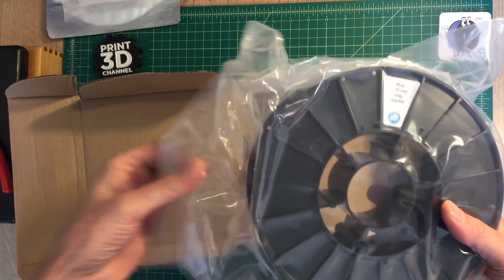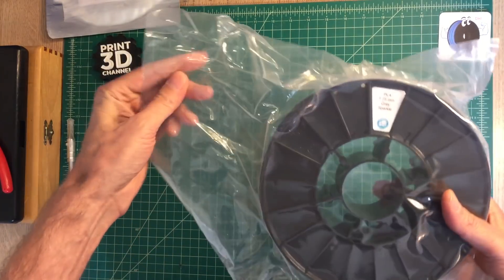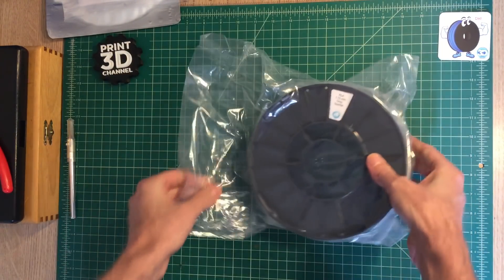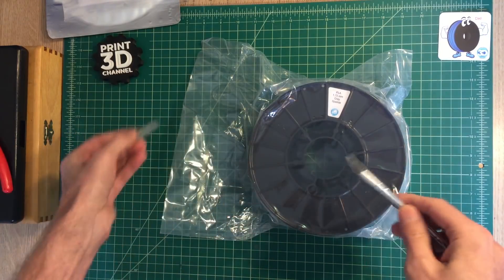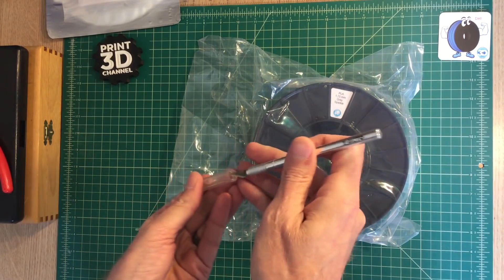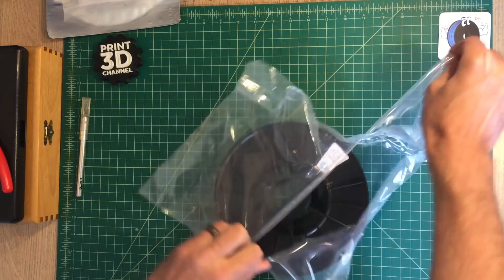The plastic bag that the filament came in — since this came from overseas — it appeared that some of the vacuum seal had popped out of it, so there might be a small hole somewhere. But that's not a big deal. I did see a silica bag within the plastic bag, so I know there's no moisture in the actual plastic bag that the filament comes in.